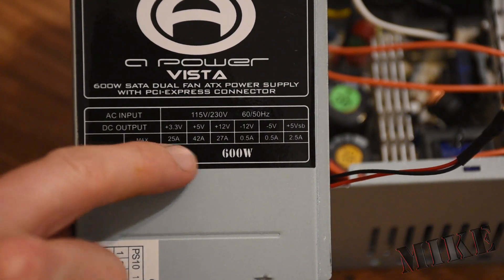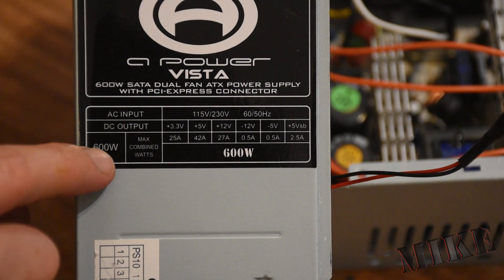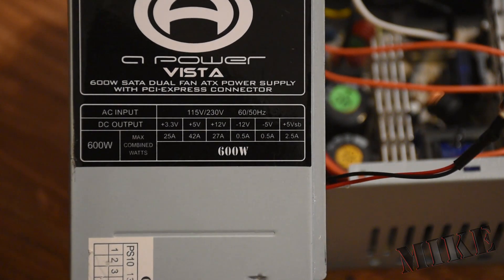And on the side panel here, you can see the maximum current for each of the different voltages. I'm going to put a small fuse in here at 20 amps so that we won't possibly overload any of these different buses.